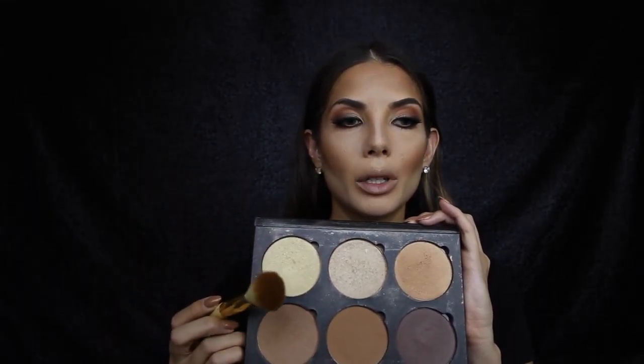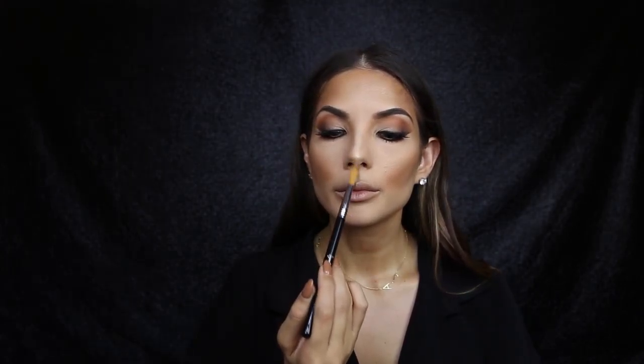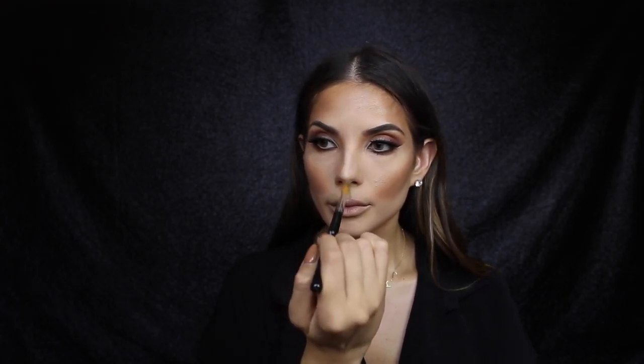For blush I'm going back into the palette and taking this shimmery bronze color, using the same brush that I did to contour. To highlight the tip of my nose I'm going to use the Becca Moonstone highlighter - I don't really like to put a gold highlighter on the tip of the nose as it looks quite obviously gold and more like a color, whereas lighter champagne colors look like the skin is actually glowing.